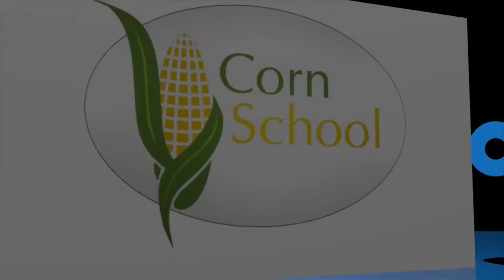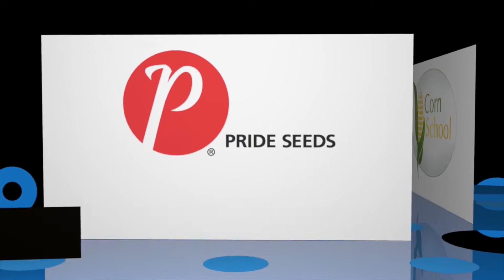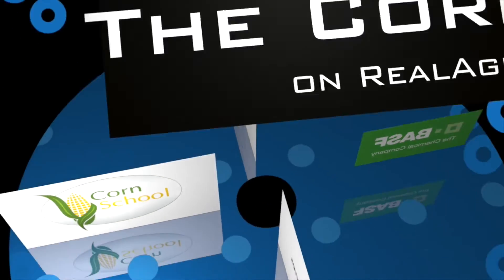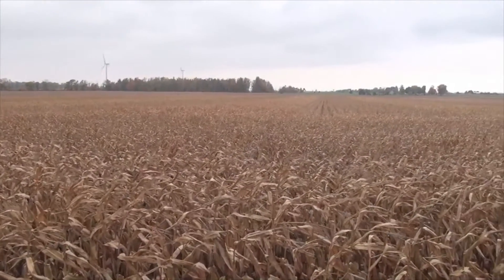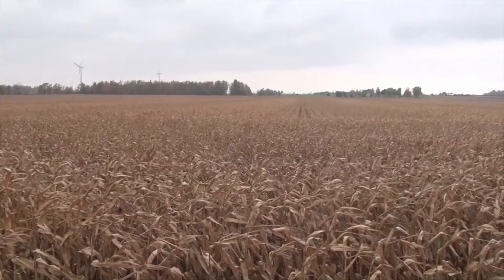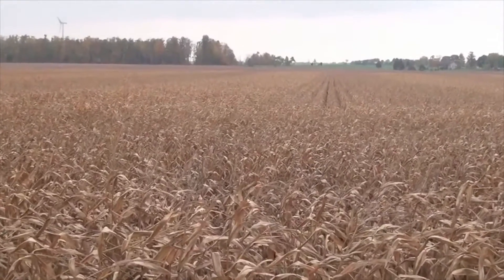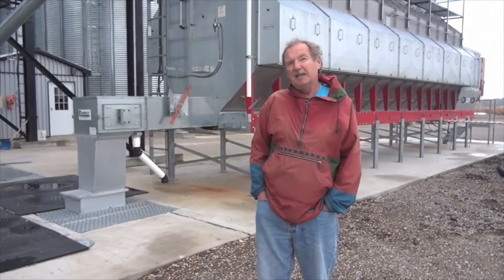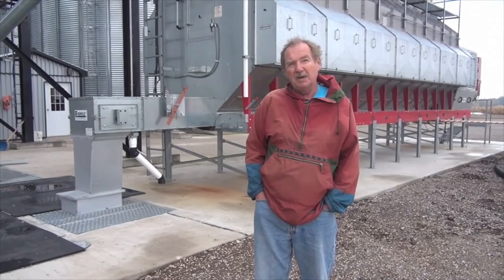The Corn School is brought to you by BASM and Pride Seeds. Here we are the second week in October and the corn leaves are starting to rattle in the field. The soybeans have dropped their leaves and harvest is not far off. We're here at this elevator set up looking at bins, dryers, conveying systems, in anticipation of harvest and looking at things you should consider if you have these components on your farm.